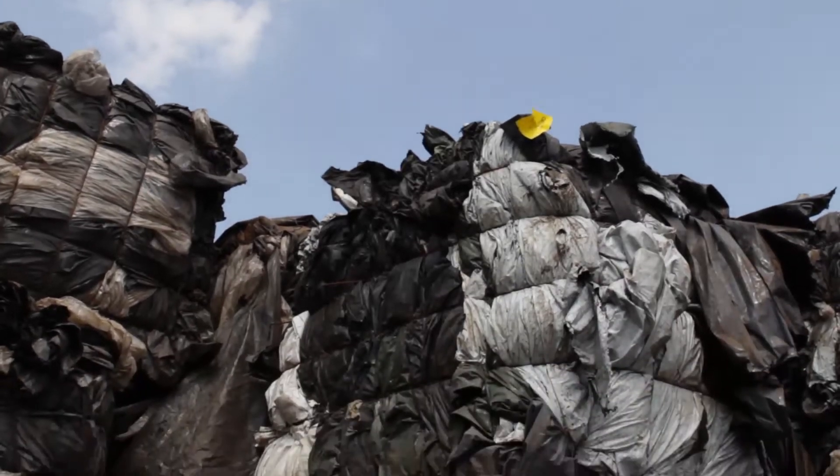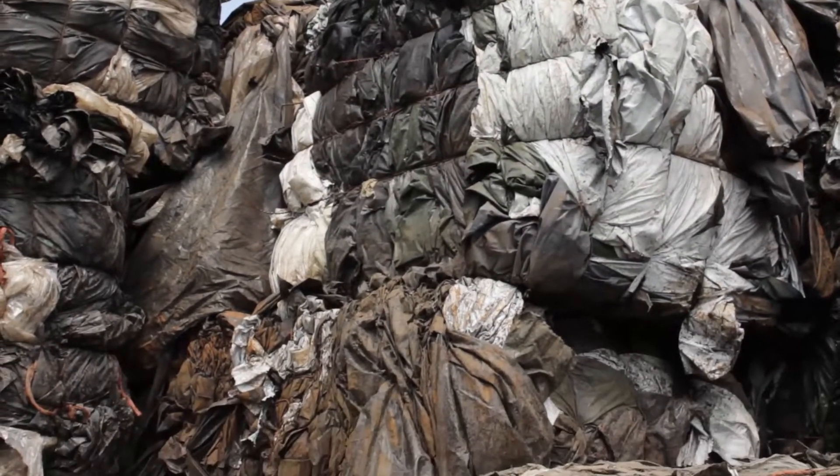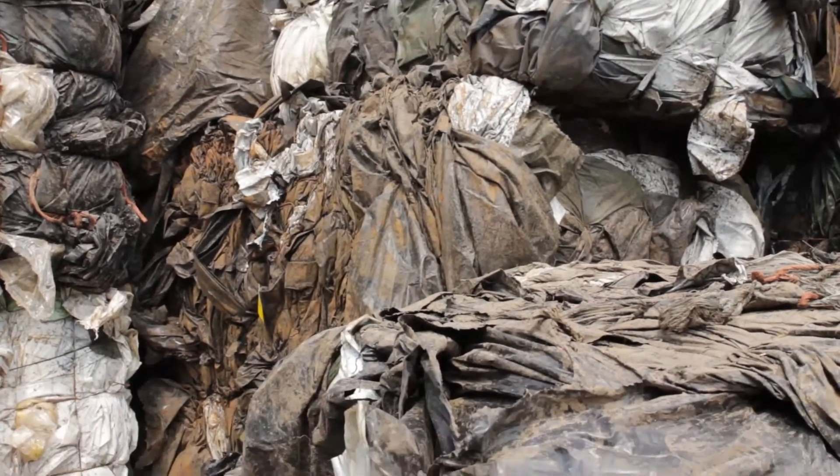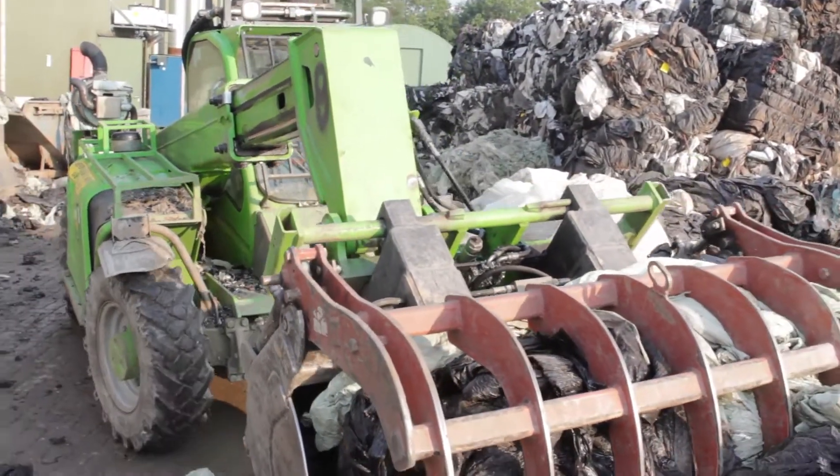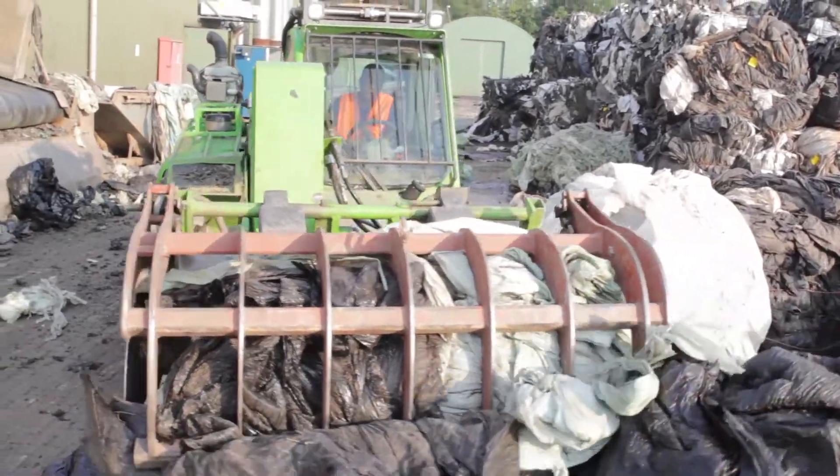Agricultural film recycling stands for the processing of stretch films which are heavily contaminated with earth and organic substances. It has occurred that car tires and carton shafts were found in the film bales.